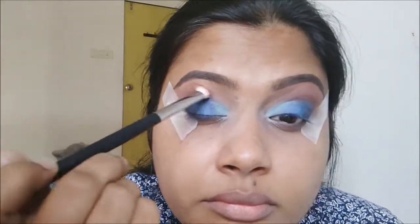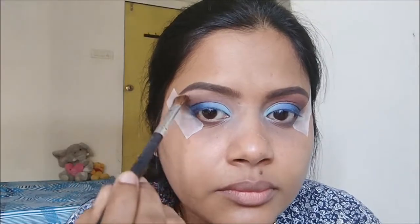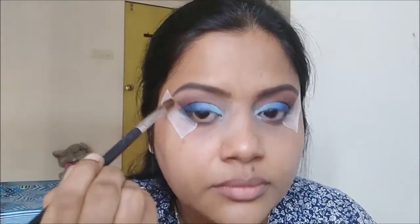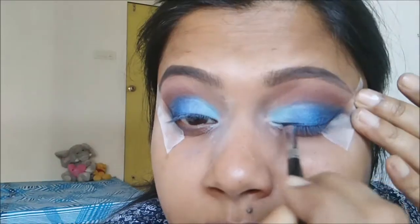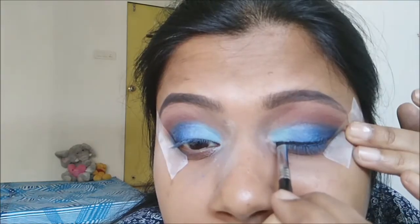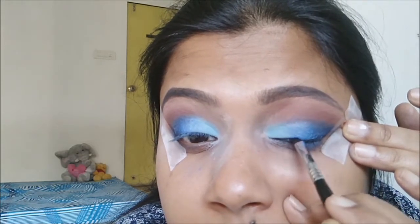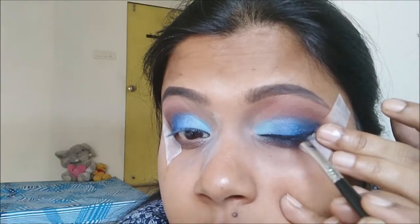With the earlier Morphe brush I'm blending all the eyeshadows without any additional product and blending into the crease so there is no harsh line. With an angular brush from pack I'm applying a white eyeshadow only to the arch of the eyebrow so the eyebrows get that lift. Now I'm applying eyeliner using Inglot gel eyeliner with a Sigma E65 angular brush.